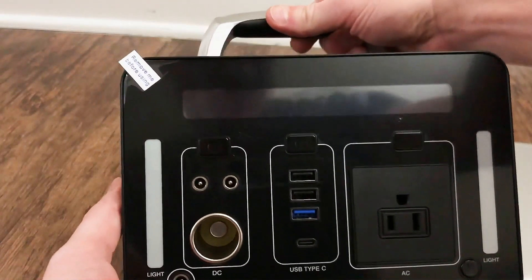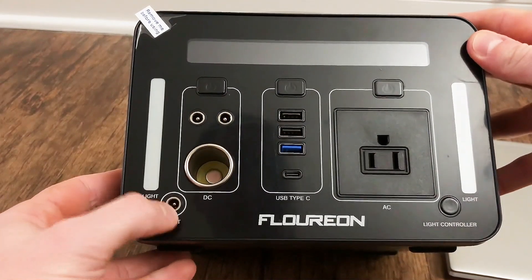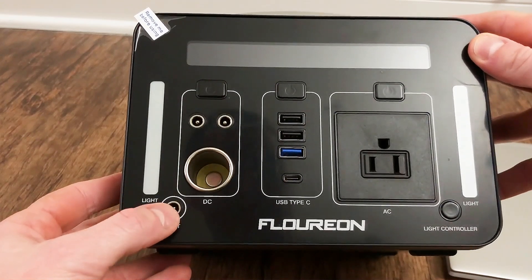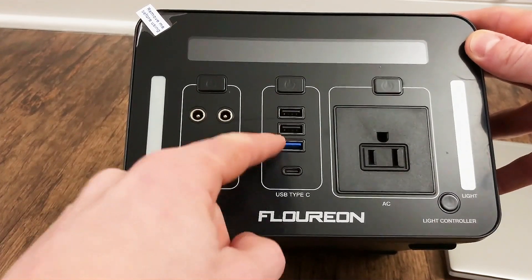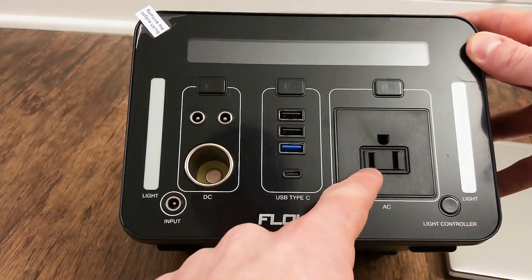You can see this is the front panel. The charger is right here — that's to charge it with DC 12 to 24 volts, and it comes with the charger. These are the solar inputs here, and this is your 12 volt cigarette lighter. It's got three USB ports, one USB Type-C, and one 110 volt AC.